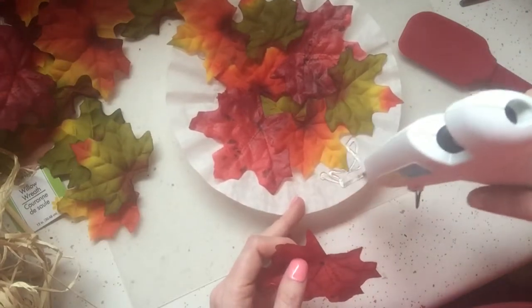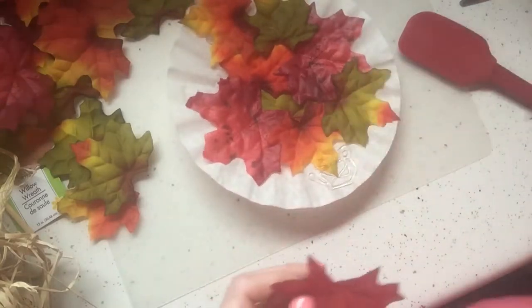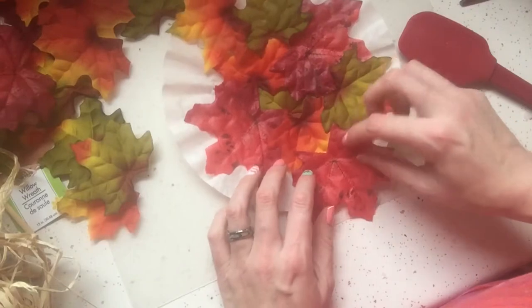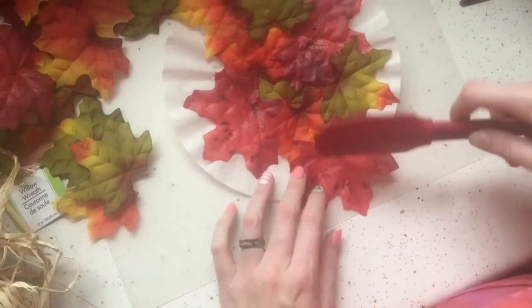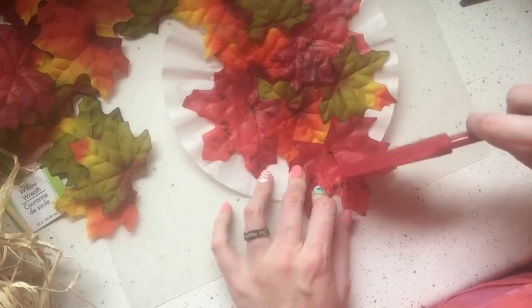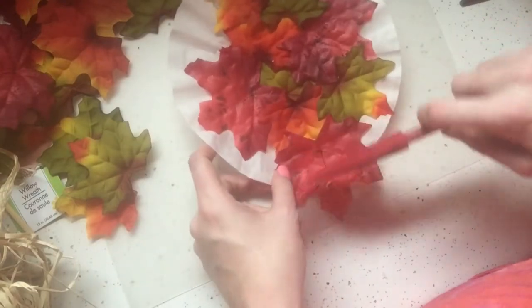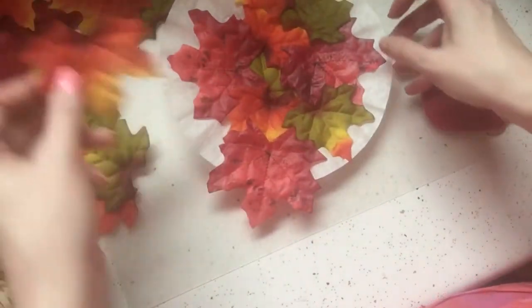I was thinking this was a good option if you wanted to display leaves but didn't want to scatter them — especially if you're like me and you have a one-year-old or a small child who's going to throw them on the floor. At least if they get a hold of this they're all together, so this is kind of a child-proof type thing.